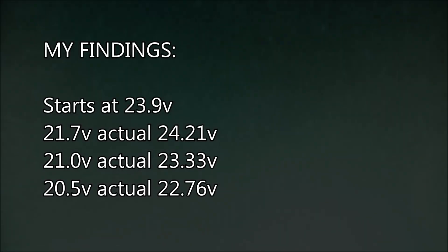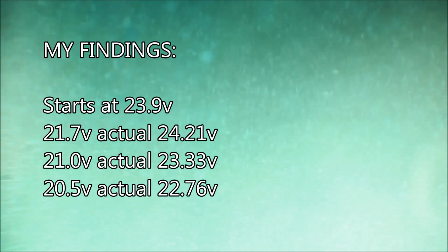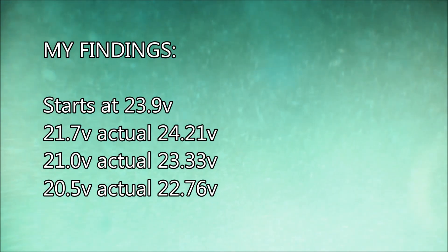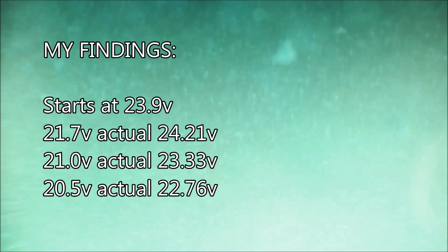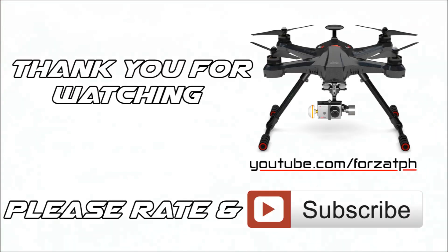Here's a little screenshot of my findings. I've now adjusted my transmitter to buzz at 20.5 volts. Thanks for watching — please subscribe for more videos from the Scout, and I'll catch up with you again shortly.